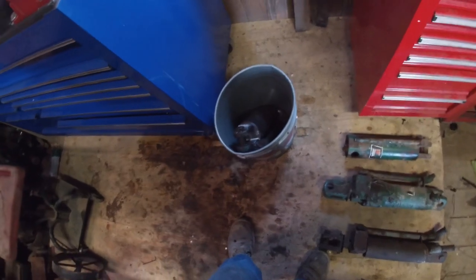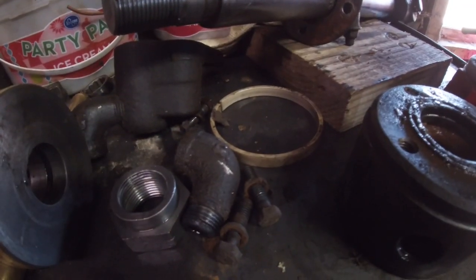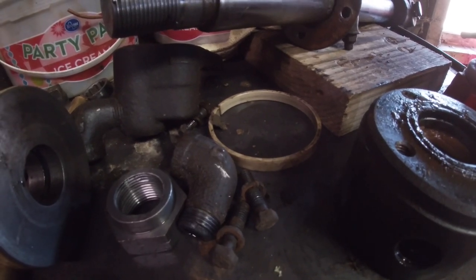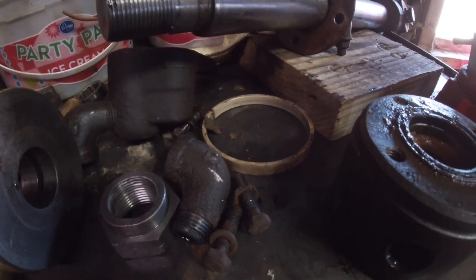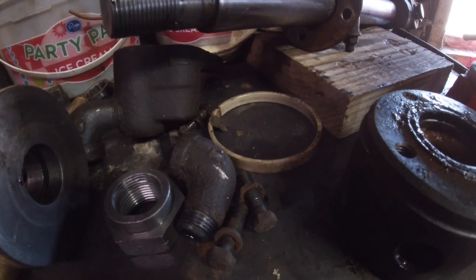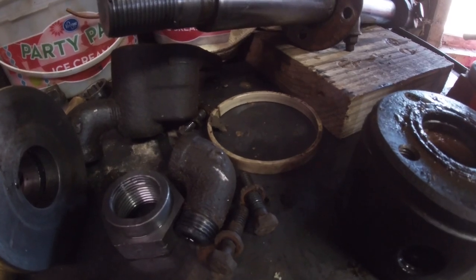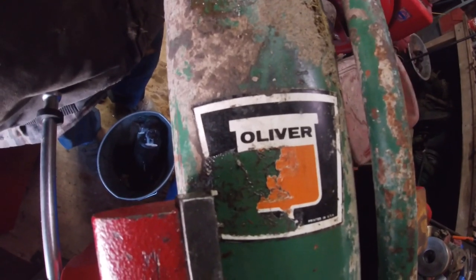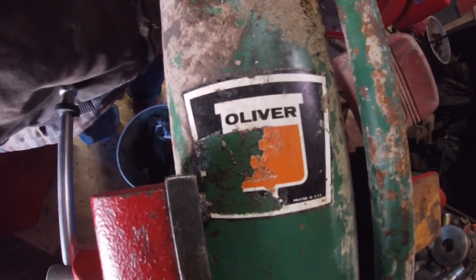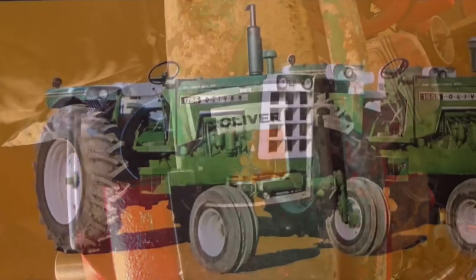We will clean everything up and get ready for putting them back together. I think we'll go ahead and call that the end of part one — the disassembly. Next time we will get everything cleaned up and put it back together with the new seals, and hopefully when we're done we have a working cylinder. Now that I've got two apart, I can order a second seal kit and have two working cylinders. As always, if you enjoyed my videos give them a thumbs up, hit the subscribe button if you haven't already because that really helps me out and it doesn't cost you anything. Thank you again for watching and I'll see you in the next one.